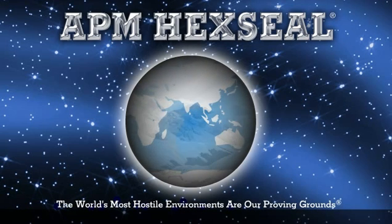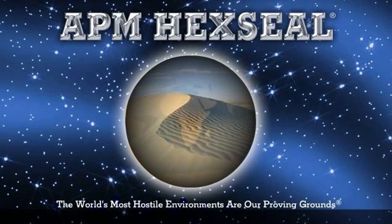APM Hex Seal, where the world's most hostile environments are our proving grounds.